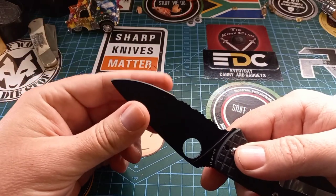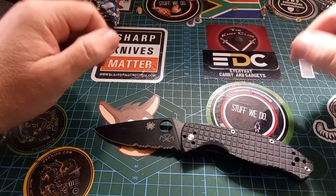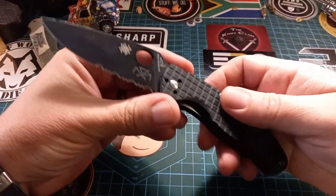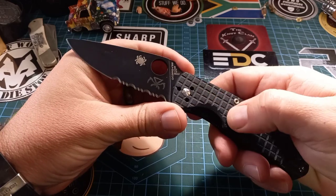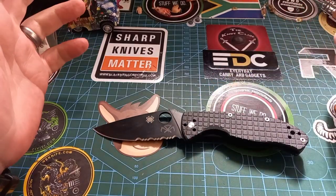This thing is quite sharp. I don't really know what more to say about it — the Tenacious, everybody knows it, it's a fantastic knife. This one especially is super beautiful. Everything is nice and flush, a wonderful texture that's not aggressive but is perfect. The action on this thing is quite awesome — who cannot flick a Spyderco?